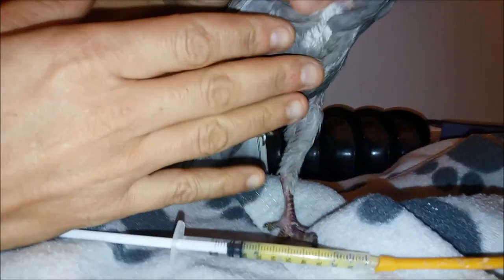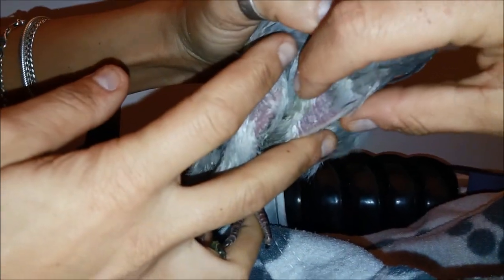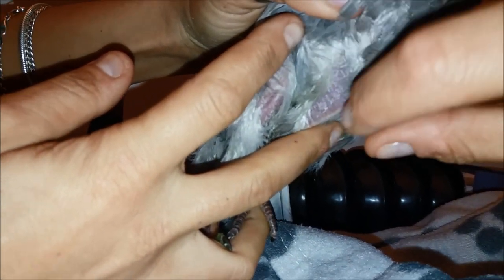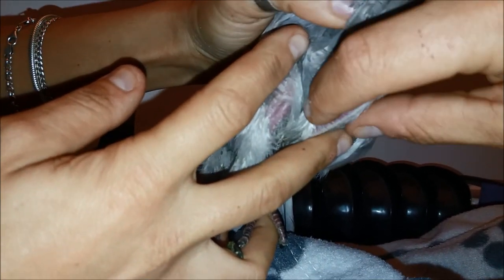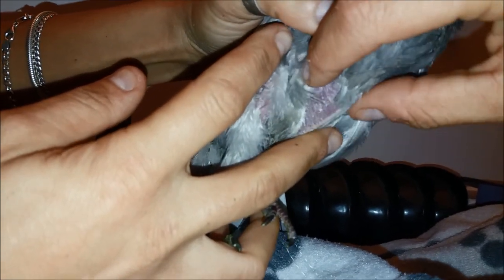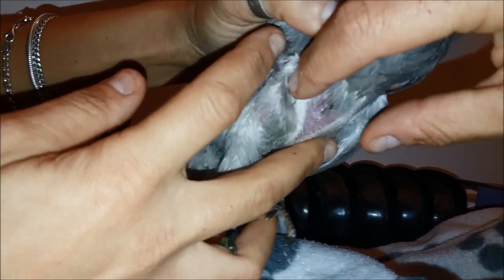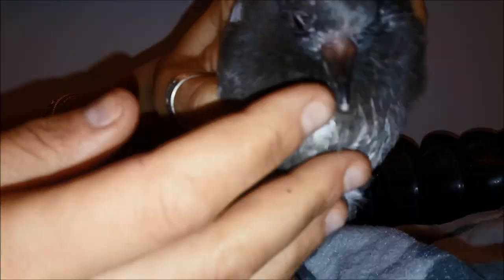To assess thinness, we measure the keel bone — this bone here. The sharper this bone feels, the thinner the animal is. As you can see, this one is quite thin and has almost no breast muscle. For those who have ever bought a chicken at the market, this would be the breast — as you can see, it barely has any and the keel is very sharp. When they are healthy and not underweight, this area is rounded and does not feel like a knife edge. This is a first assessment we can do before weighing, to see if the animal is underweight or not.